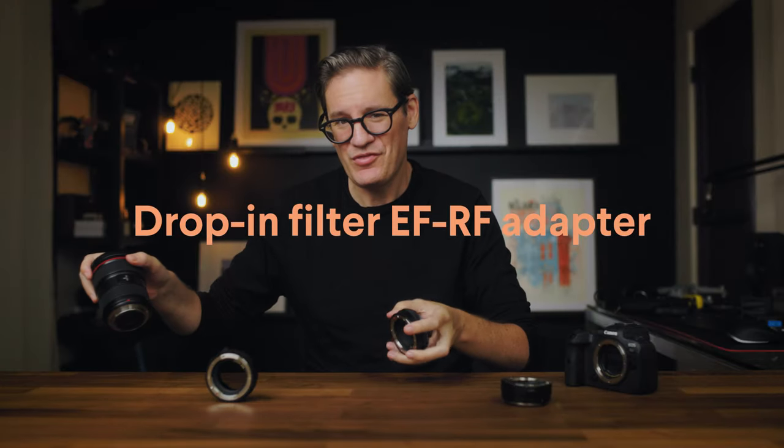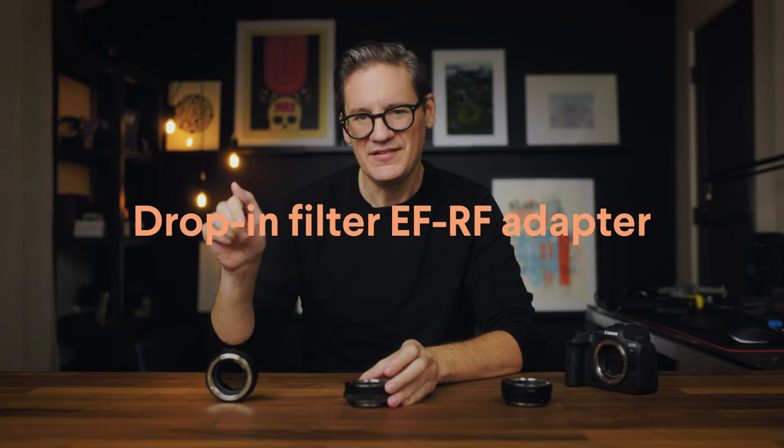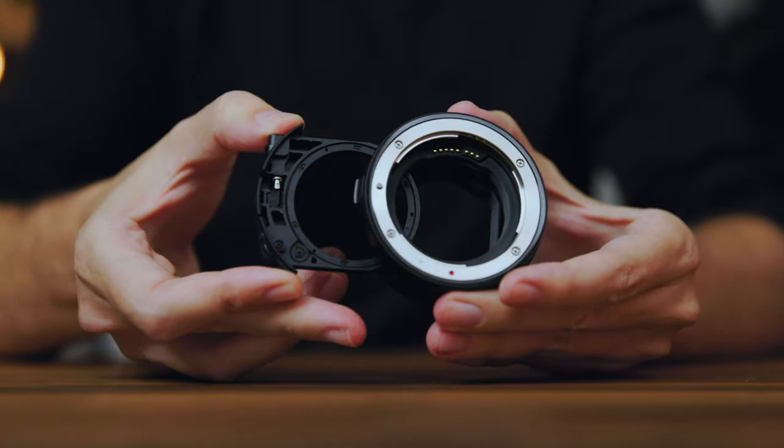Now let's take a look at the third option, which is the most expensive. This adapter is more unique — there's actually a lot more going on with it compared to the other two, because this one has a filter inside of it that actually slides in and out of the adapter.